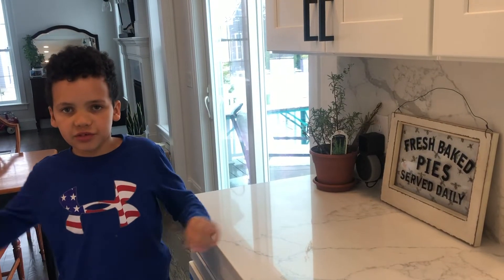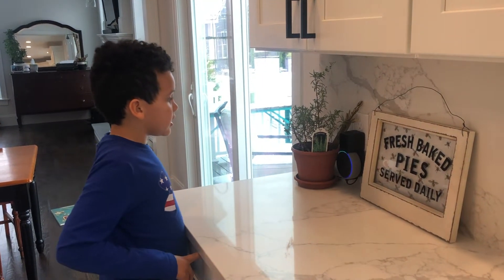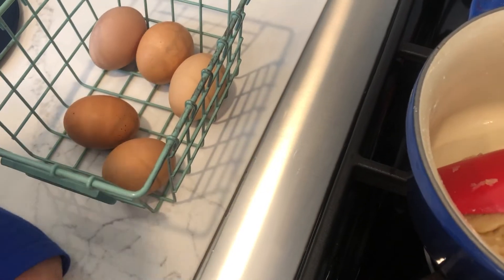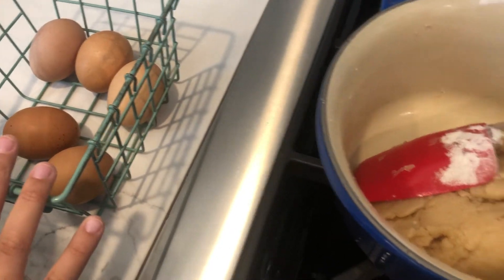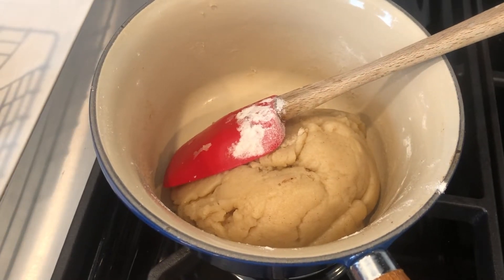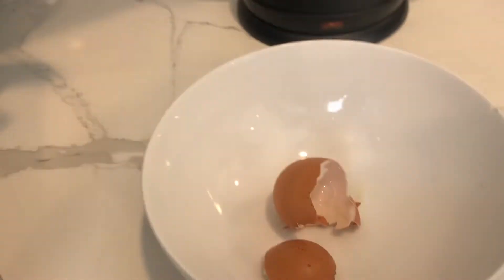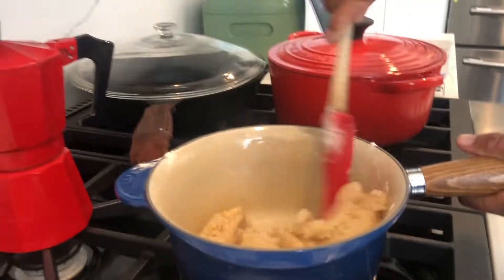Now you have to let it rest for five to seven minutes. Alexa, set a timer for seven minutes. So we've got our ball, and we've got our eggs here so they can get closer to room temperature. We took them out a little while ago. Now that the dough has had the chance to cool, we're going to add three eggs, one at a time. This is one — stir, stir, stir, stir.